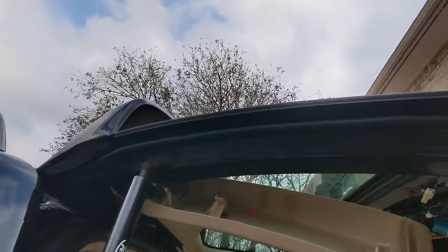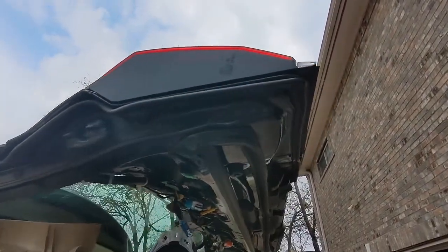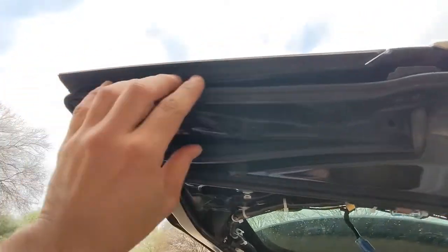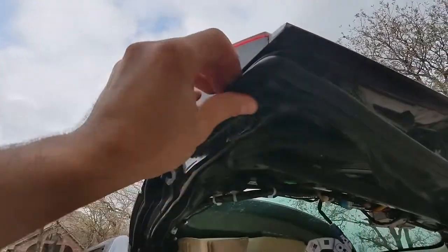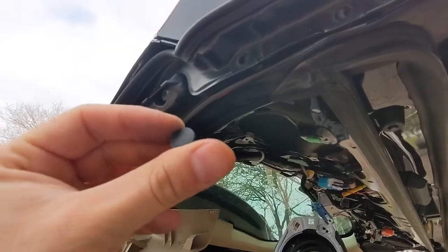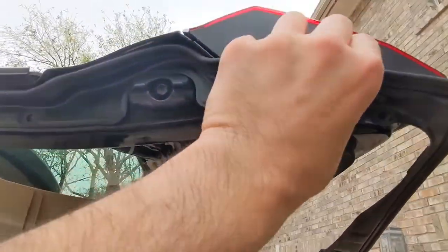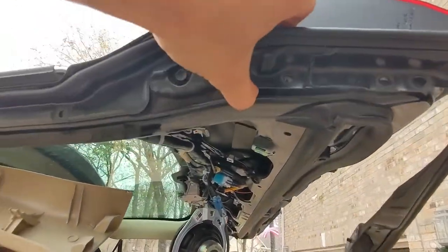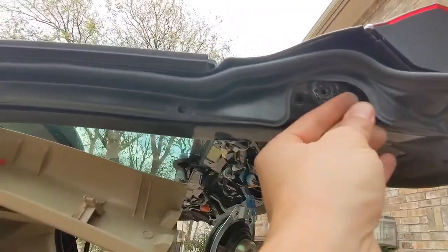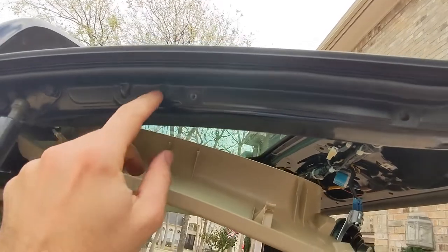That should give us access to the nuts that hold the studs on. Those are off. Let's gently pry this off — some kind of clip. Make sure you don't lose it; I'm going to put it here so I can put it back later. There's one more of those little round clips — when it pops off I'm going to make sure to save it.